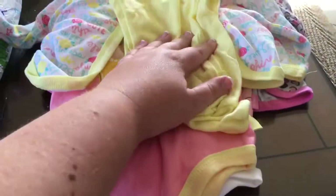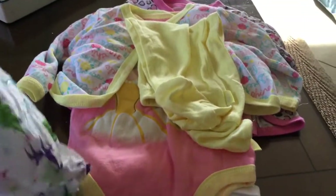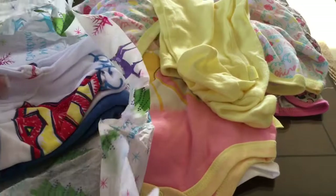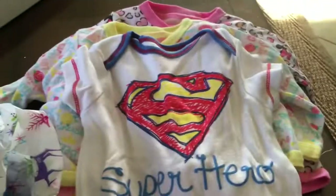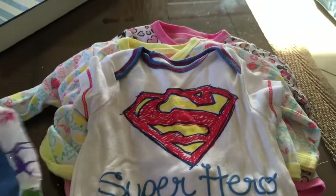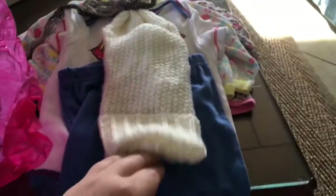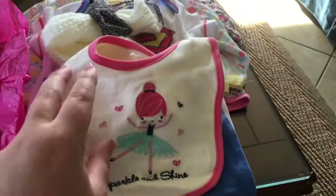The pants look kind of big but I think the onesie will fit them good. I love Belle — Belle and Ariel are my two favorite princesses, Ariel's been my favorite since I was a little girl. And oh, it looks like we got something for Frankie — Spider-Man, Superman — silly me. Some cute little pants, these are three to six. And one more — you spoiled us! A little long stocking hat, very cute.